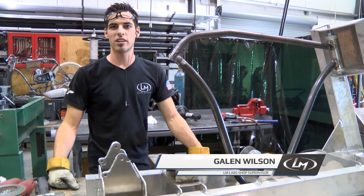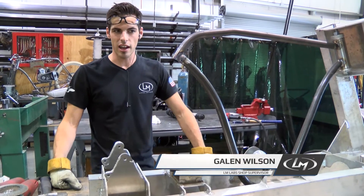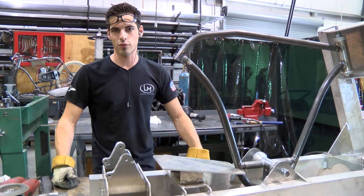What's up everyone? Galen here again. Just wanted to go over some of the jig changes and how the chassis is going together for the cruiser.